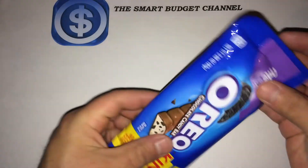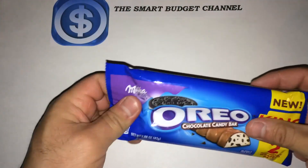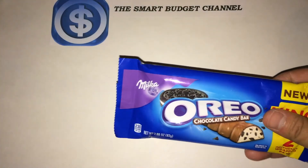It's also got 2 grams of protein, a little bit of iron, and a little calcium. But again these have to be eaten with moderation. Let's go ahead and give it a try.